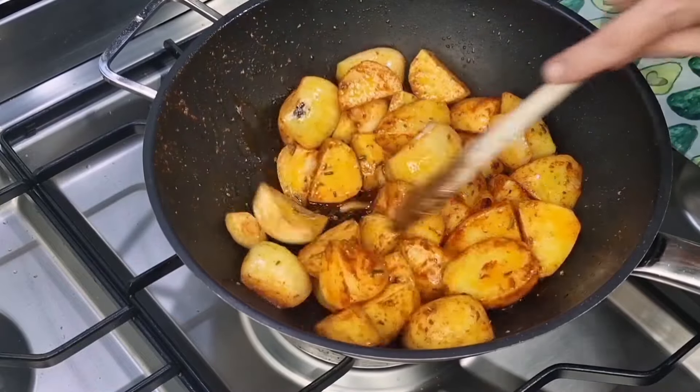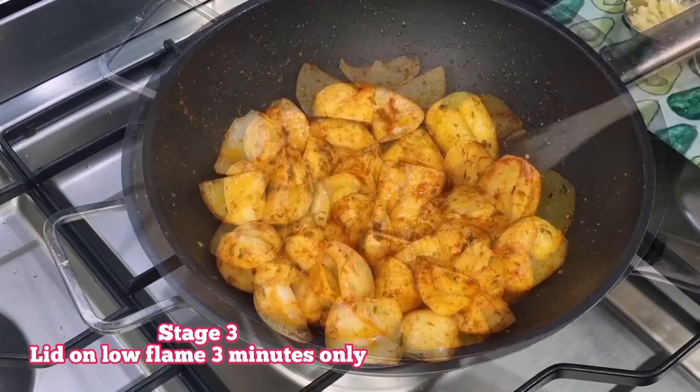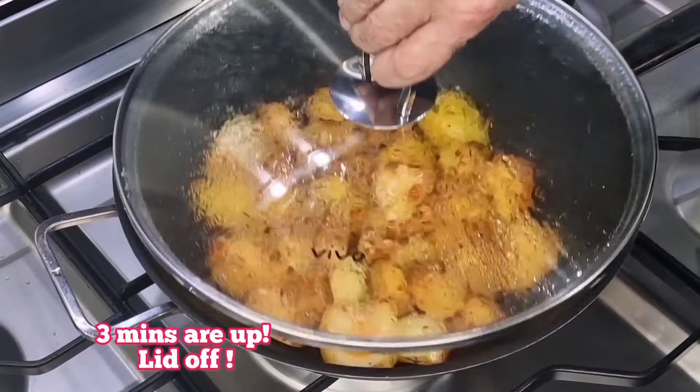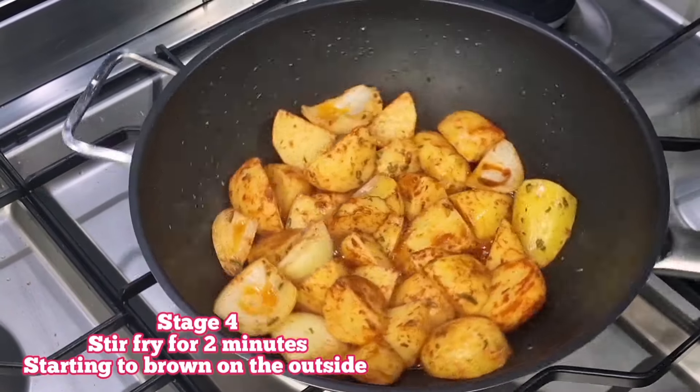The smell in the kitchen is quite simply wonderful — the smoked paprika, the herbs, the olive oil. My kitchen smells like Spain. Amazing. And now we're going to pop the lid on because we're into stage three.